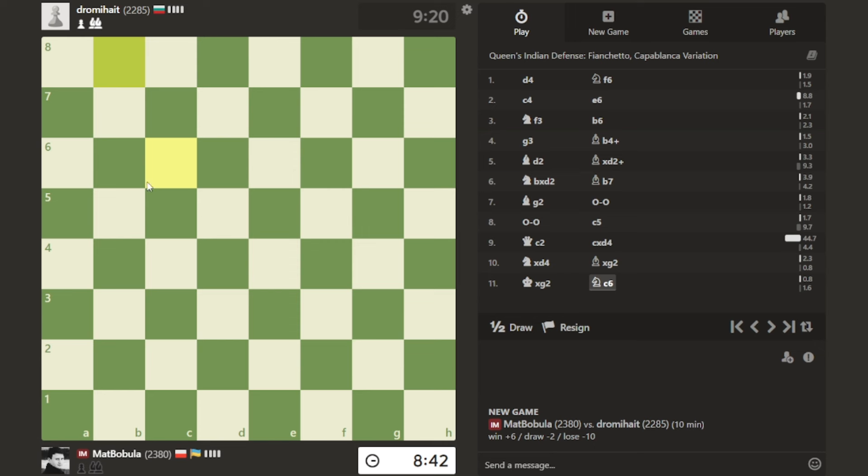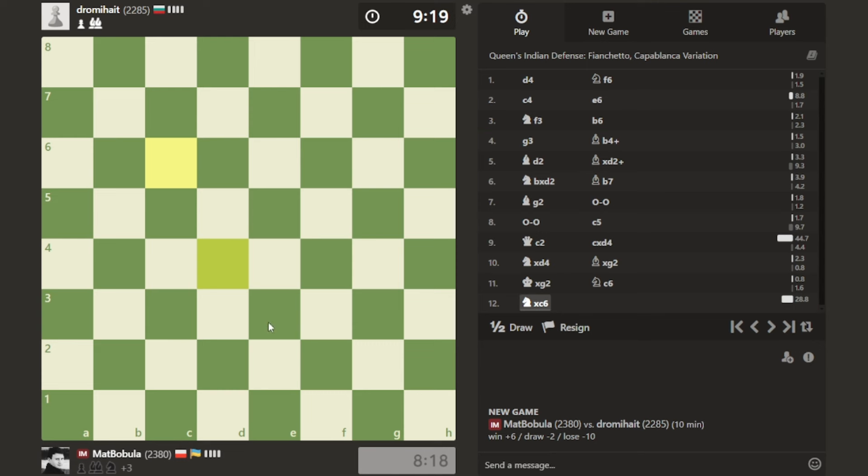Opponent develops knight to c6, and now there's a threat that opponent will capture my knight at d4. My options: I can take it - that will lead to a very symmetrical pawn structure with an open d-file. I can also play knight d to f3 - in case opponent takes, I take, opponent plays d5. But to be honest, I think I like knight takes c6 more.